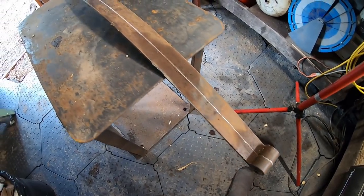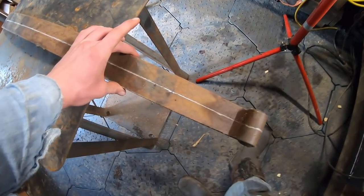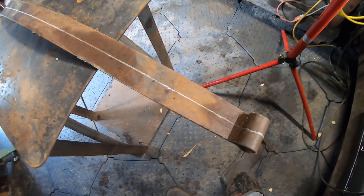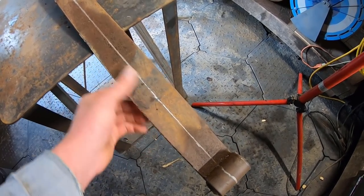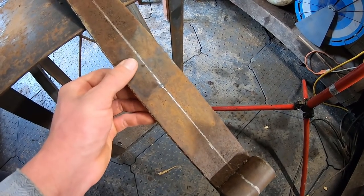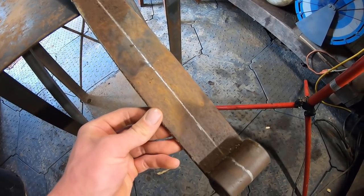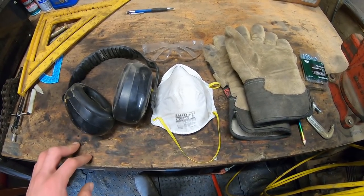Our leaf spring is all marked up with soapstone about where we want to cut it — 40 inches long, right in the middle of this two and a half inch wide piece of steel. Now take your time when cutting spring steel because if you have any heat buildup that gets too hot, it could ruin the temper of the steel. I'm going to use a little bit of water on mine just to try to keep the temperature down. This is going to take a long time and produce a lot of dust and sparks.